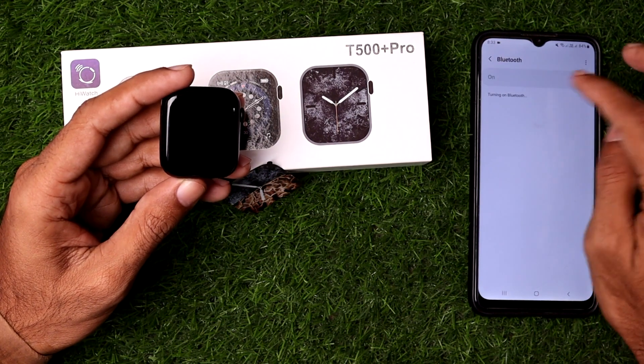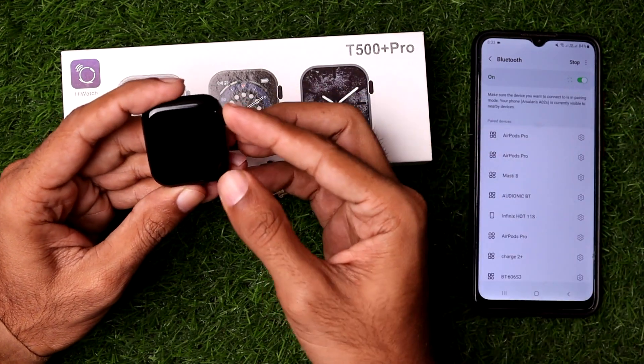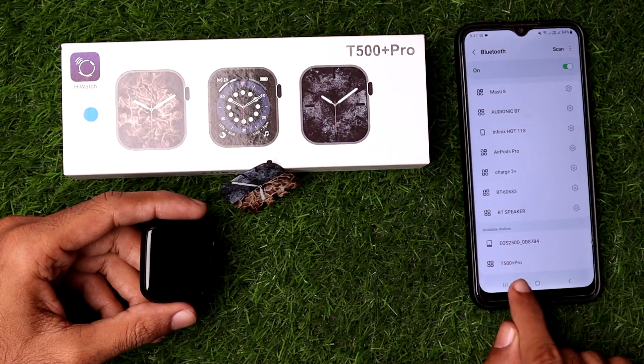First, turn on the Bluetooth from the Android phone. Once you have successfully turned on the Bluetooth, you also need to turn on the Bluetooth from your smartwatch.